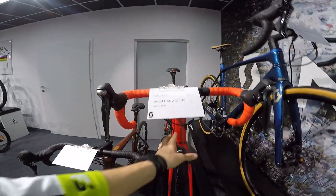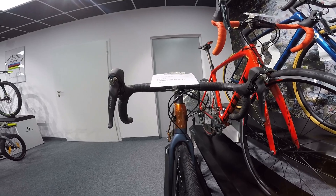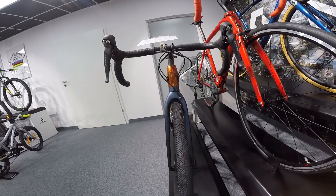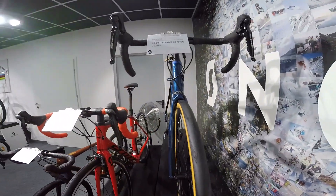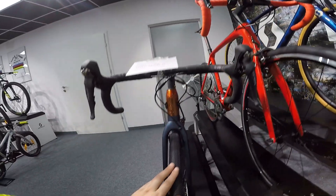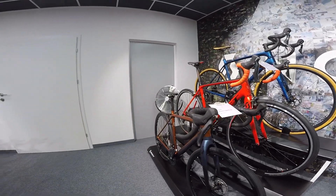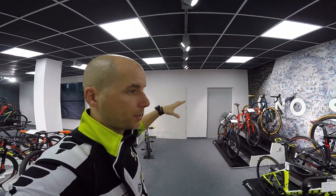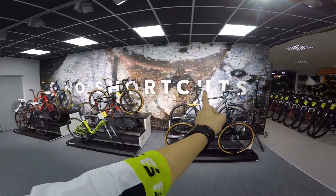This is the Scott Addict Gravel, and this is not the same frame set as the Addict — it's just called Gravel, with different components and tires. It's a different frame. When you look at the Addict 30, you can see how different the front end looks. The Scott Addict Gravel has a different head tube and a more massive fork. The disc brake version has more clearance. It features the new Shimano GRX gravel groupset. It could just be called the Scott Gravel Bike, but it is actually a different bike from the standard Addict.